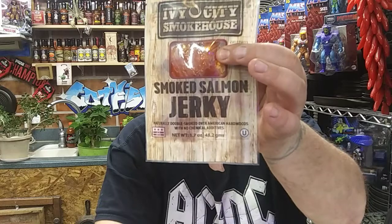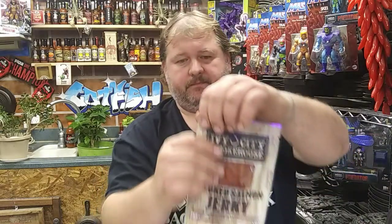So I said I was going to go back and get the regular, and I did. Once again, this is Ivy City Smokehouse Smoked Salmon Jerky. If you haven't seen yesterday's video, go back and check it out. Naturally double smoked over American hardwoods, no chemical additives. We are going to try this one out tonight. This is the original — it just says Smoked Salmon Jerky.